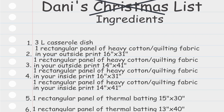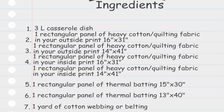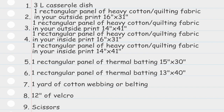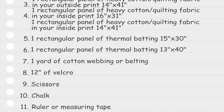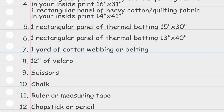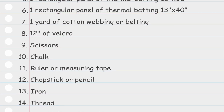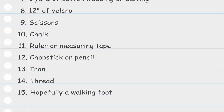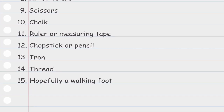Here's what you're gonna need: a 3-liter casserole dish; one rectangular panel of heavy cotton or quilting fabric in your outside print measuring 16 inches by 31 inches, and another measuring 14 inches by 41 inches. You're going to need those same dimensions for your inside material as well. One rectangular panel of thermal batting measuring 15 inches by 30 inches, and one measuring 13 inches by 40 inches. A yard of cotton webbing or belting, 12 inches of Velcro, scissors, chalk, ruler or measuring tape, chopstick or pencil, iron, thread, and hopefully you have a walking foot.